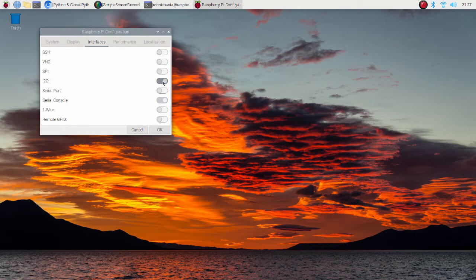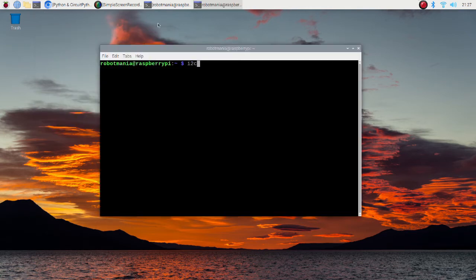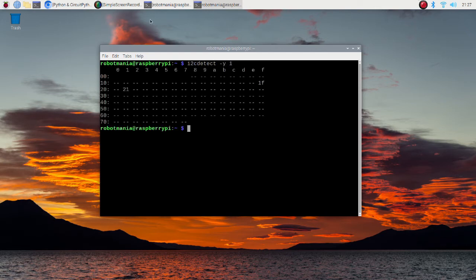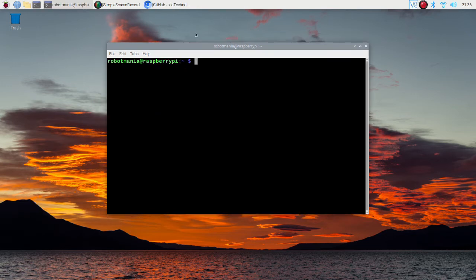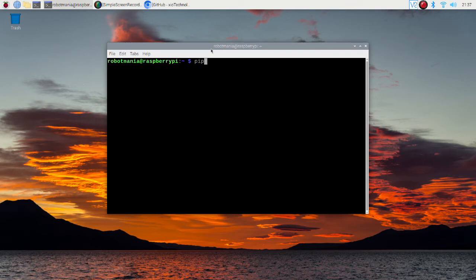Now let's check whether our sensor is recognized correctly. Open the terminal and execute the I2C detect command. The address of each sensor should appear. Now we are going to install a library to do IMU fusion. On this page you can find a detailed explanation of the algorithm and references to related papers. We don't have to clone and build this library since it can be installed using pip — just execute the pip3 install imufusion command.